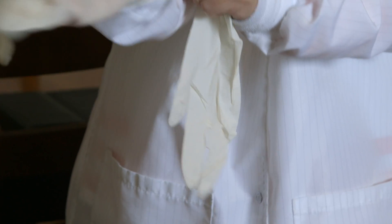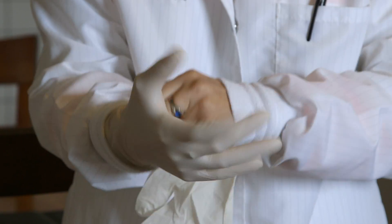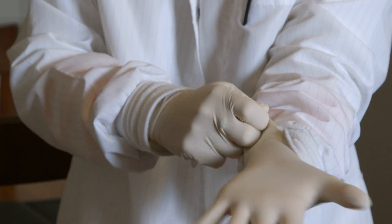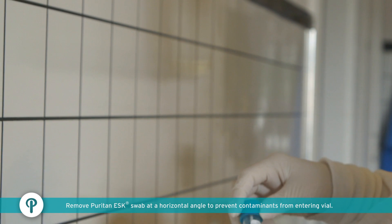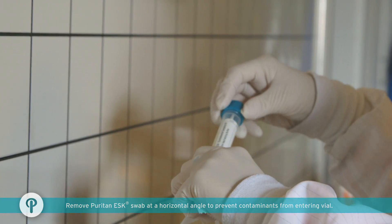Put latex gloves on hands. Open and remove the Puritan ESK from its package, and remove the Puritan ESK swab from the vial by holding the cap and twisting counter-clockwise.